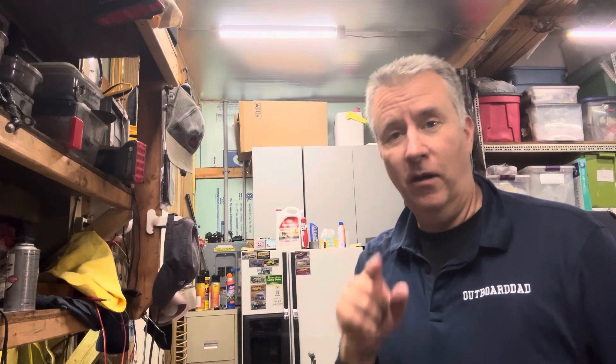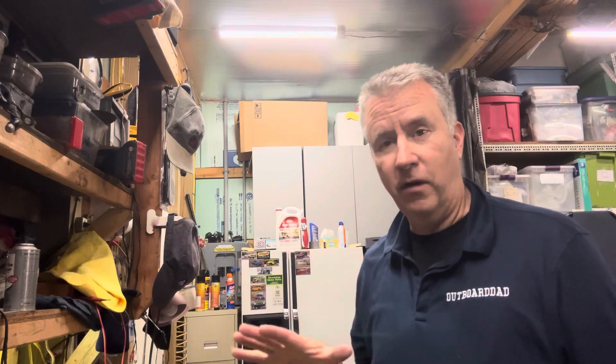Keith McGowan here, the Outboard Dad, here to help you have a better boating experience. Today we're going to continue on with our Mercury 150 horse rebuild 2.5.